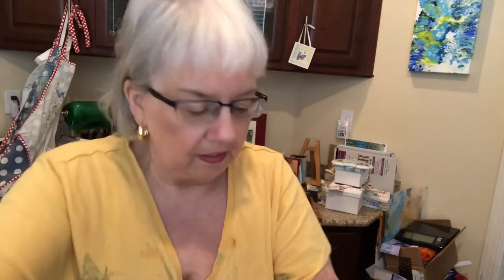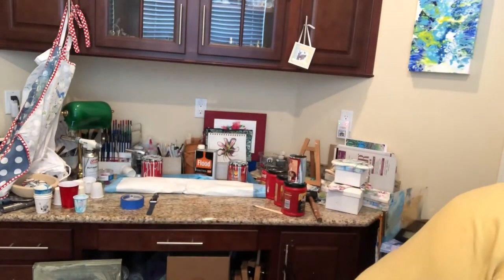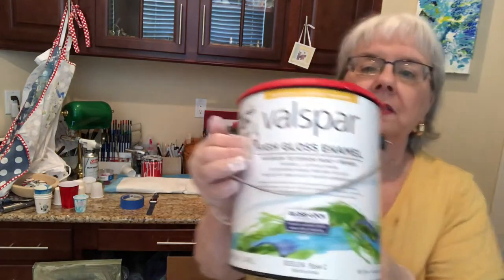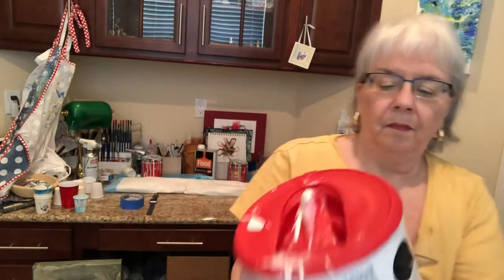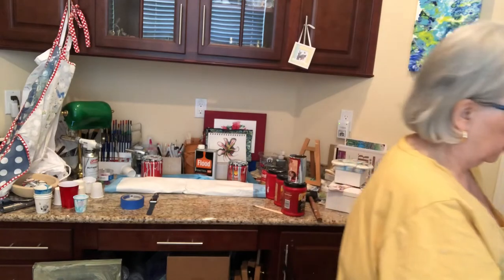I have no idea how this is going to turn out — it may look like crap, and if it is I won't post it. Let me show you my house paint. This is what I use for my pouring medium that I put in the paints. It's untinted — high gloss enamel paint.